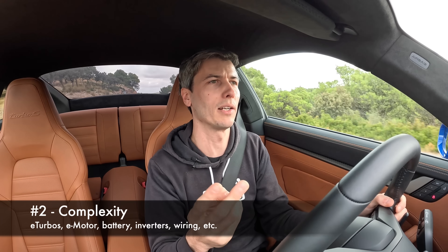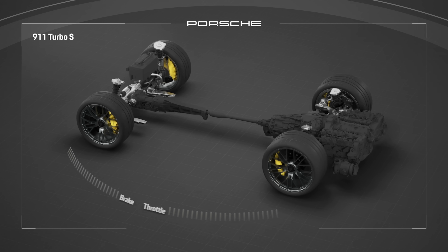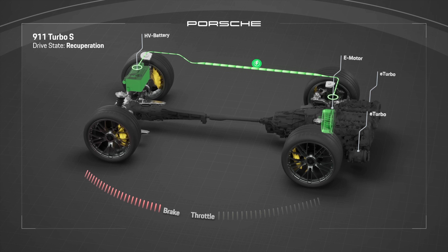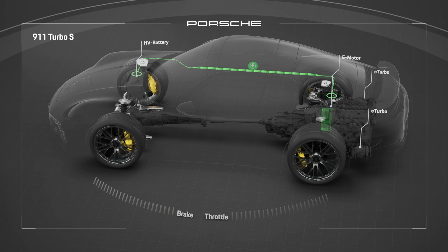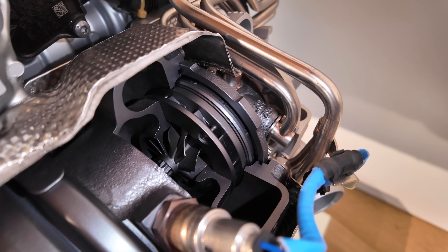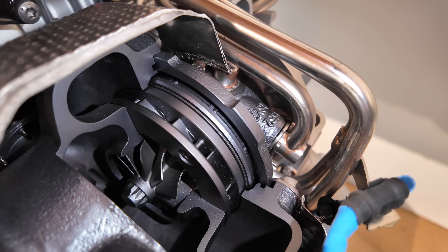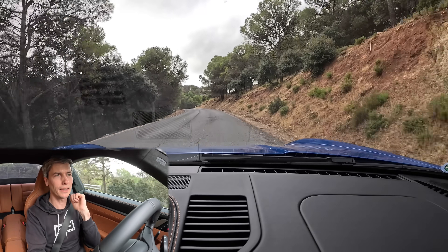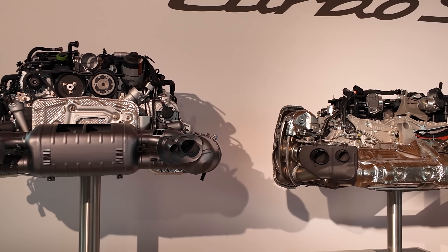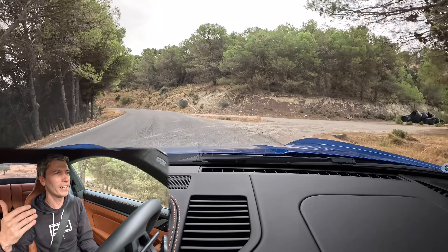Disadvantage number two is complexity. We're adding electronic systems — the high-voltage battery, two electric turbos, and the pancake motor sitting between the engine and the transmission. However, there are also things you can eliminate: the wastegate, the variable turbine geometry with its electronic actuator for the vanes, the starter motor, and the alternator. In fact this engine has no accessory belt at all, thanks to using that electric motor in the transmission. So it isn't just an increase in complexity.